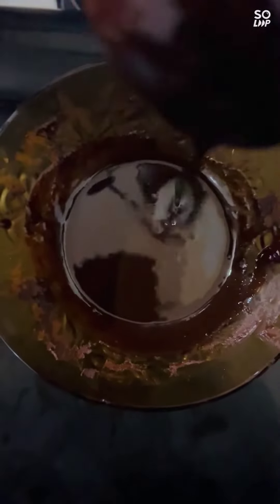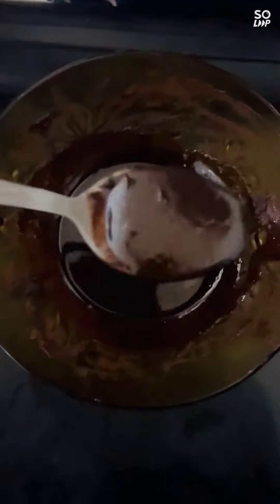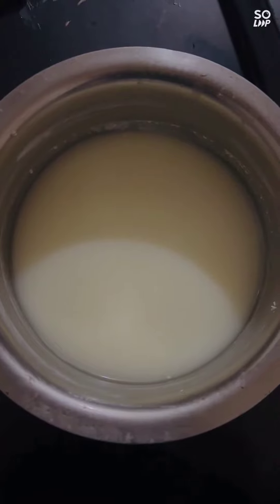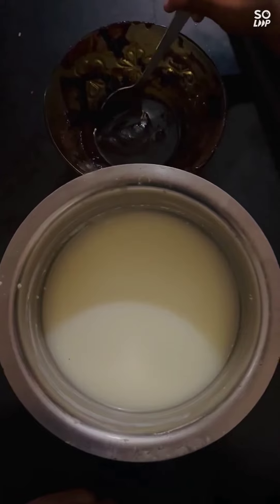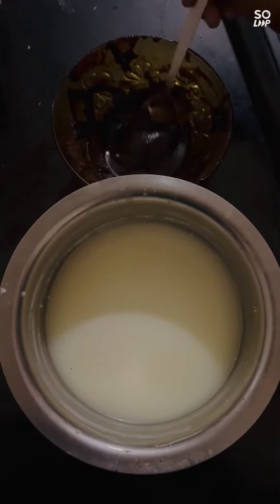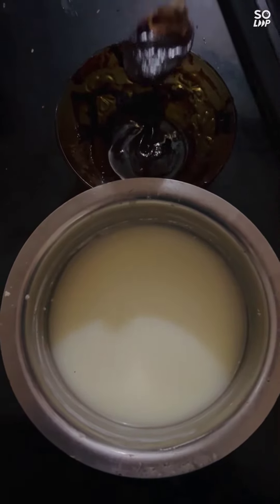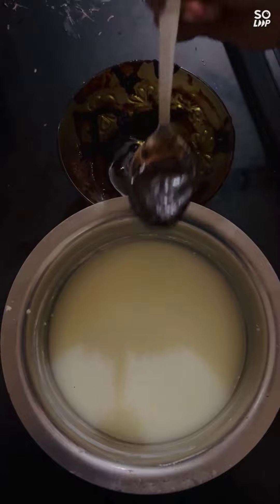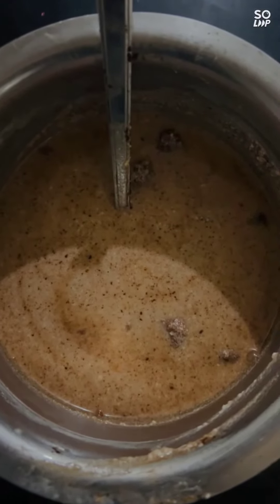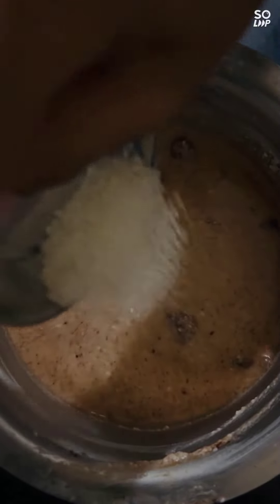Now the melted chocolate is ready. Then take some yogurt and put the dark chocolate in it. Mix it well and add 3 teaspoons of sugar. Then blend it.